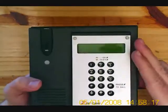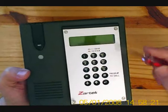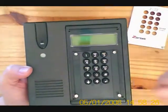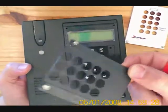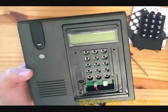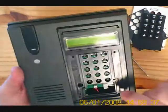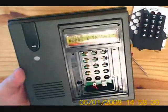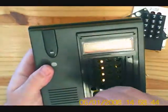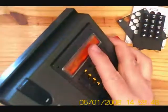Firstly, we have to program up the gate station. Remove the aluminium plate using the special tool provided and remove the plastic bracket holding down the keypad. Remove the keypad and reveal the battery backup. To remove the back mounting plate, unscrew the screw and slide off the plate.